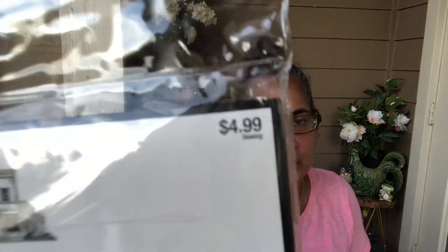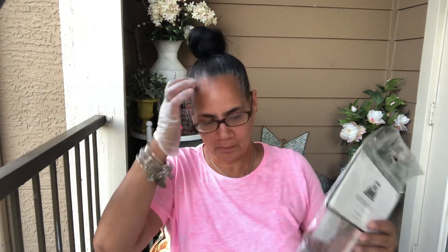So I'm gonna do it real fast — a very fast DIY. I got these pillowcases last year, but this week pillowcases are half off at Hobby Lobby. This one was $4.99 and I paid $2.50 for it. I got two of them, but I'm gonna show you one today.